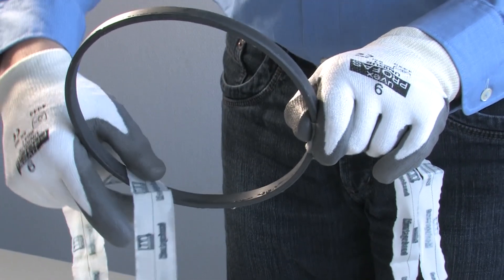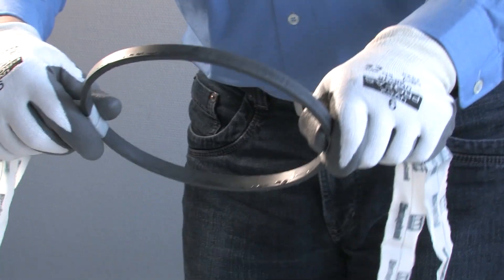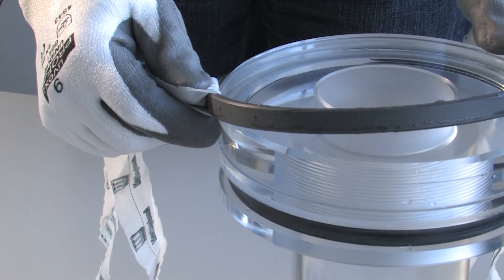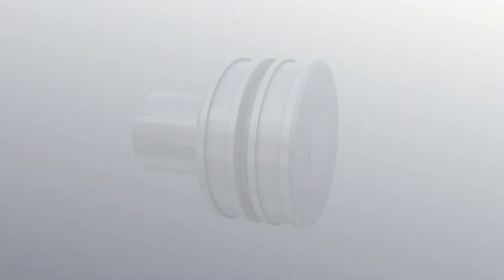Place the mounting straps through the seal ring. Hook one section of the ring on the piston and, by using both straps, place the seal over the piston into the groove. This is best done by slightly pulling at the straps and letting them slide around the seal by swiveling movements.